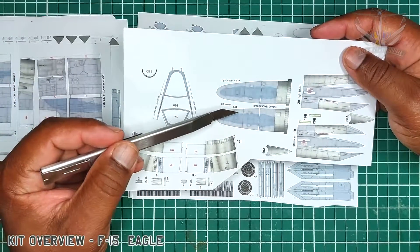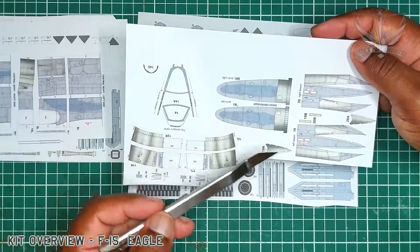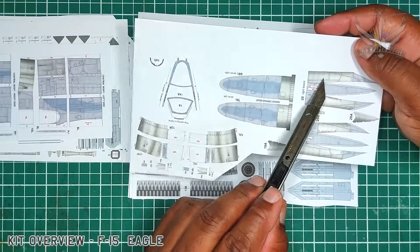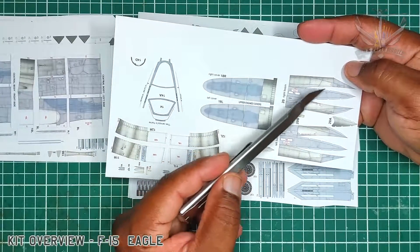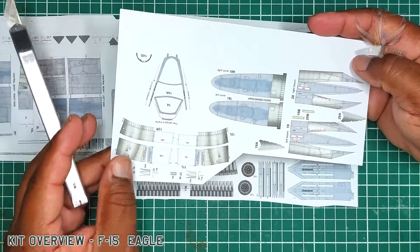Here we have the upper engine covers, left and right. And as you can see, this is the underside. To bring up the finish, I'll simply use satin or gloss varnish — high gloss — to bring up a sheen on it, so it should look pretty good.